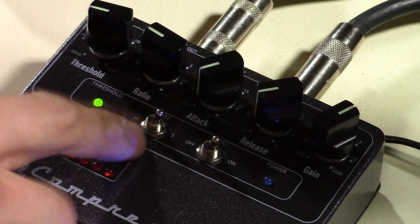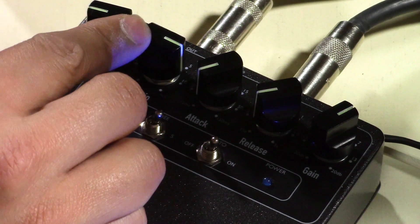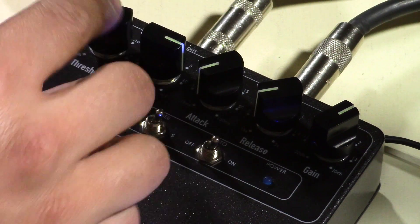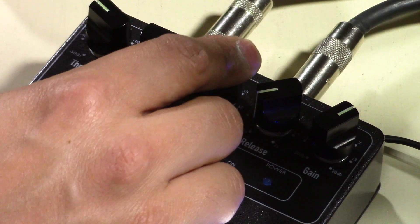Last but not least is our classic chicken pickin' or funk kind of rhythm — they both work in the same kind of setup. I'm going to keep the knee soft to give it a nice squishy thing, bring the ratio really high to maybe around 10, give myself a pretty good amount of threshold hovering around 9, and a very quick attack. If you dial it in right, you get a great mix of funk and country — it's just nice and even. Everything's just right there laid out for you and it sounds fantastic.